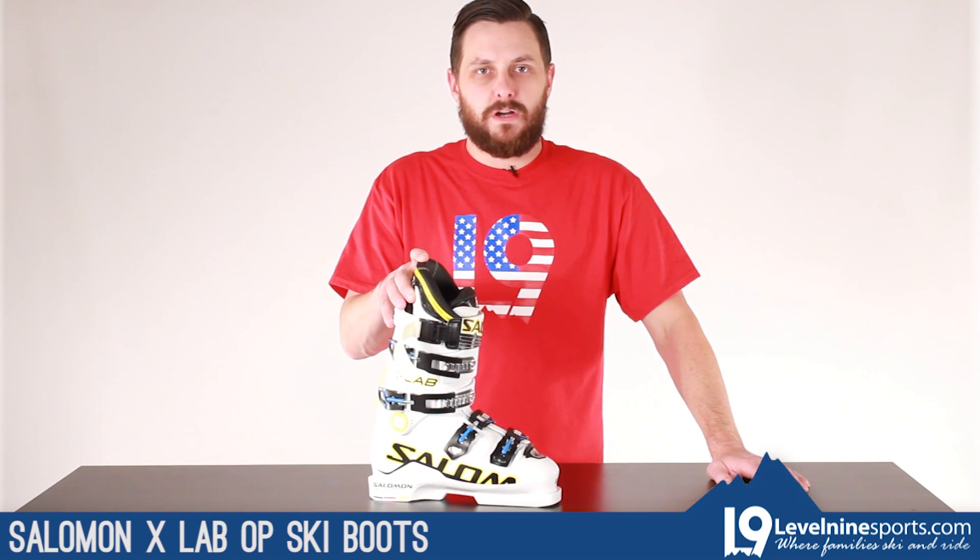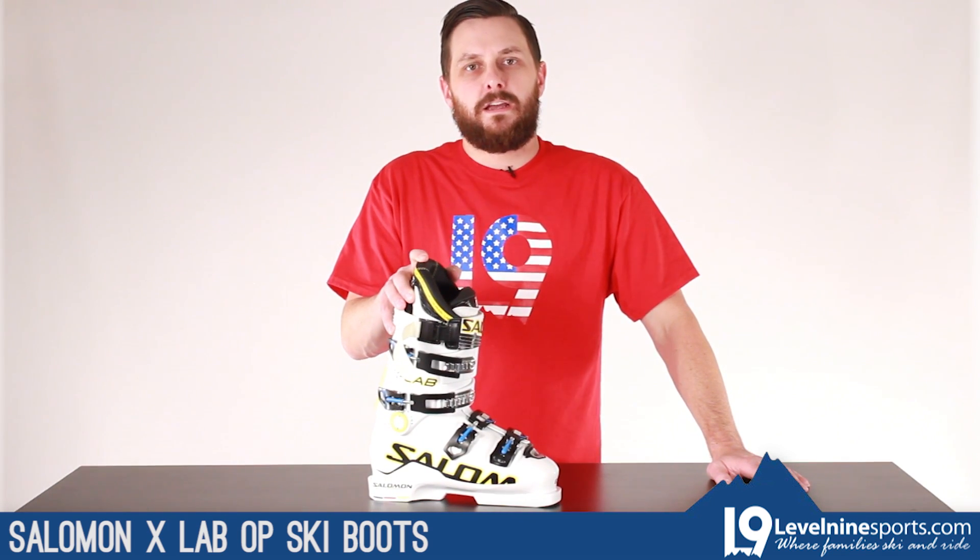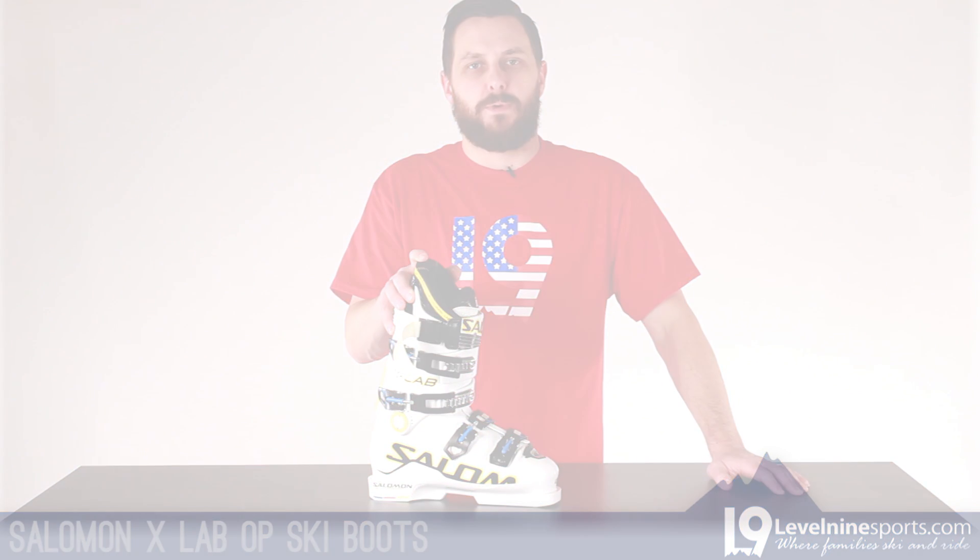If you have any other questions on the Salomon X-Lab OP, contact customer service at Level 9 Sports.